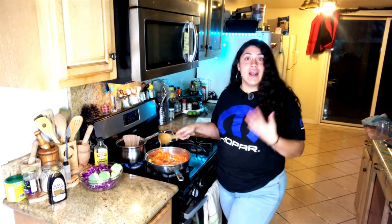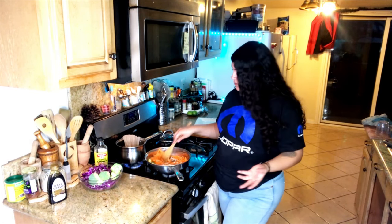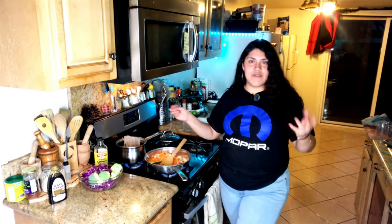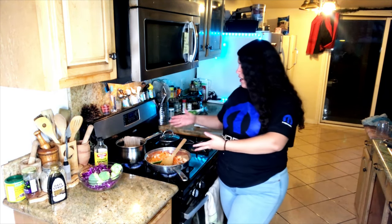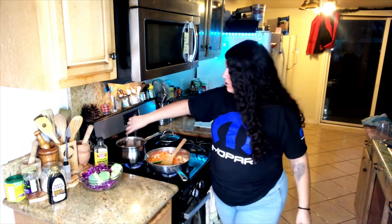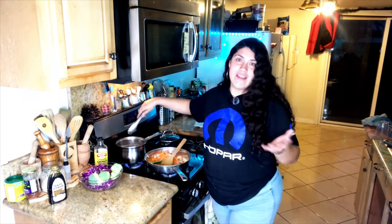That way I make sure the food is not too salty. I used to salt my water and salt everything — I would have added salt right now — but it's a bad habit because you end up adding too much. So it's better to just salt at the end.